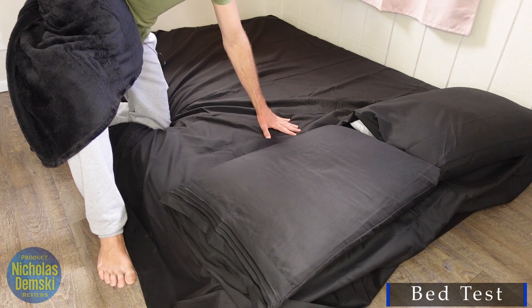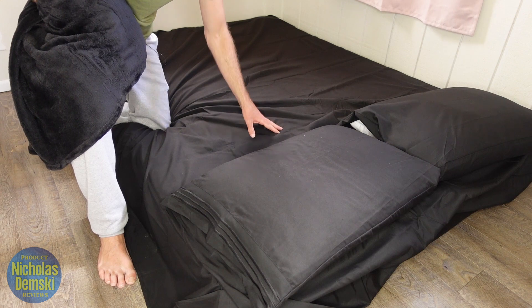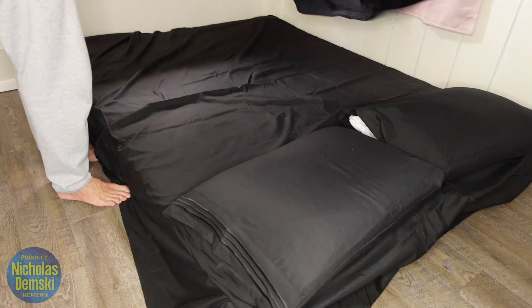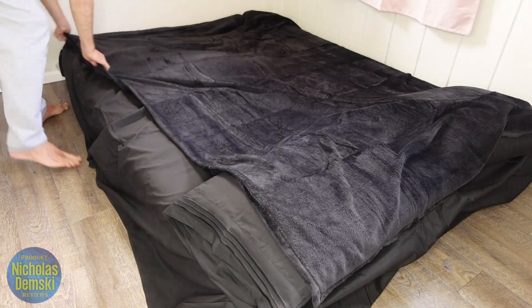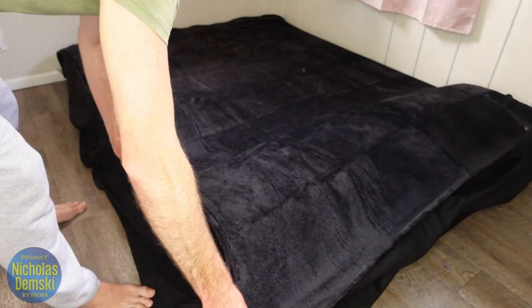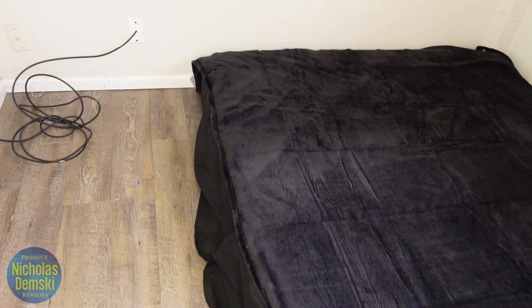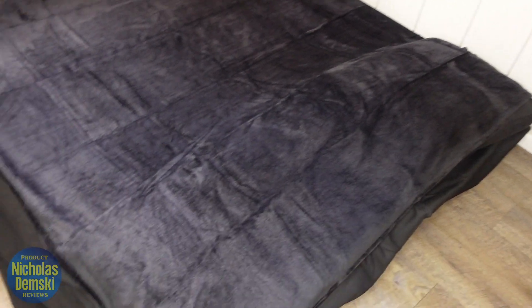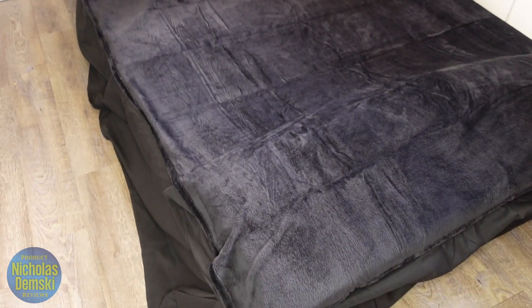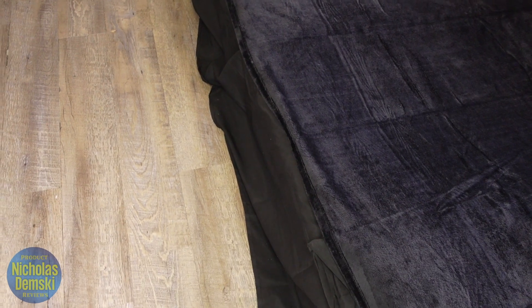This is a queen size bed — forgive me for it being on the floor. We've just moved into this place and I still don't have the bed frame set up yet. Twin size fleece blanket, let's see how well it fits the queen size bed. And look at that — I was right. It does fit nicely. It goes to all four corners and takes up the whole bed. That's exactly what I was looking for. So just a little hack for you: you can get a smaller size blanket but still have it fit a larger bed. It just doesn't drape over the sides like a larger blanket will.